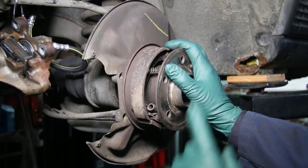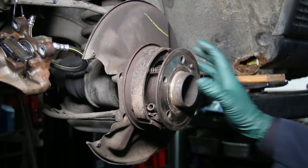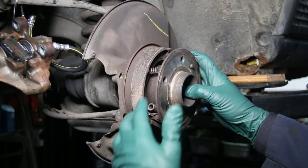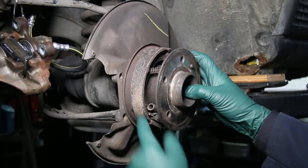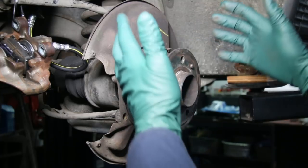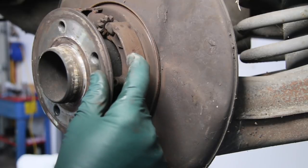I believe that what drives the development of new tools is pain and frustration. And so is the case for me personally with these emergency brake shoes on the rear ends of most Mercedes Benzes. Over the years I've been so frustrated trying to get these shoes on and off. I think I've tried every tool in the book and it's gotten to the point where I don't even want to do this job. Last week I was looking at replacing the brake shoes on this car — one of them is totally worn off — and I'm thinking I don't want to do it. Maybe I should just put the hub back on and forget.